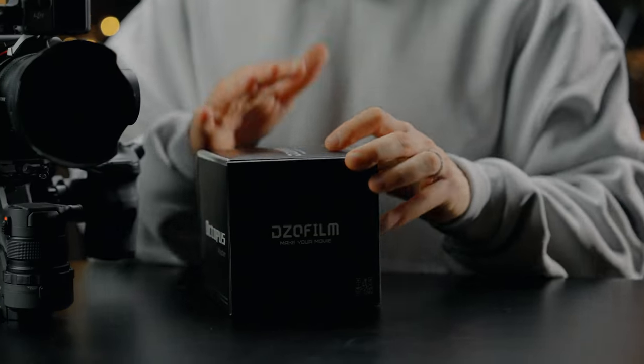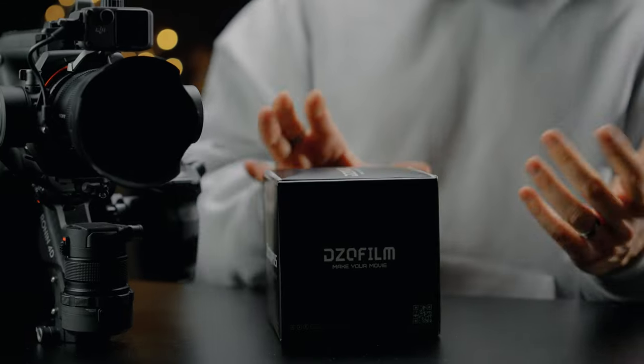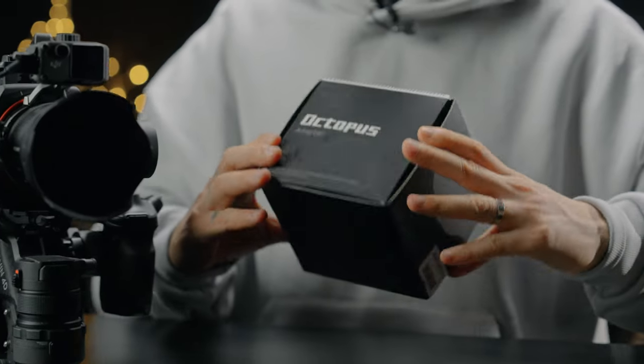So if you have a regular PL adapter at home, it's not going to work. I found out that DZO produces a PL adapter specifically designed for the Ronin 4D, and we have it here in the studio. It's called the DZO Film Octopus Adapter. We're going to unbox it and see what it is.